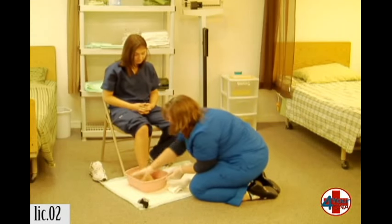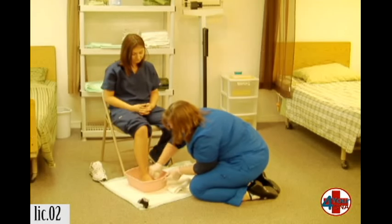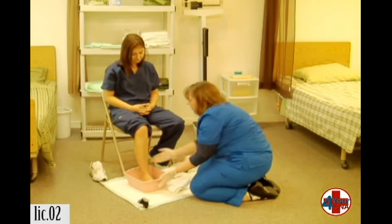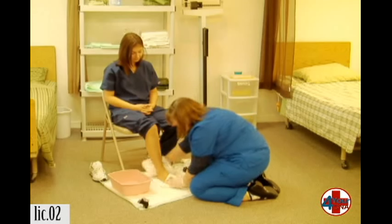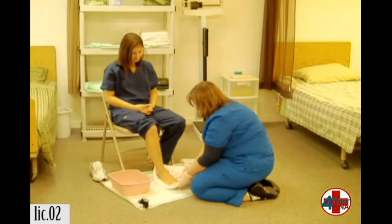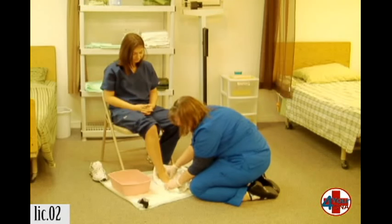We'll let you rinse in the basin. Okay, one more time, we'll lift your foot up. We're going to set it here, and I'm just going to dry it. Dry in between each toe with a corner of the towel.